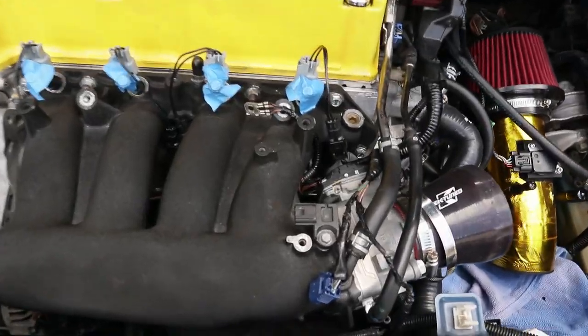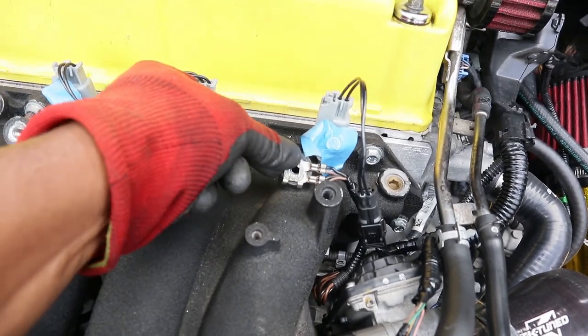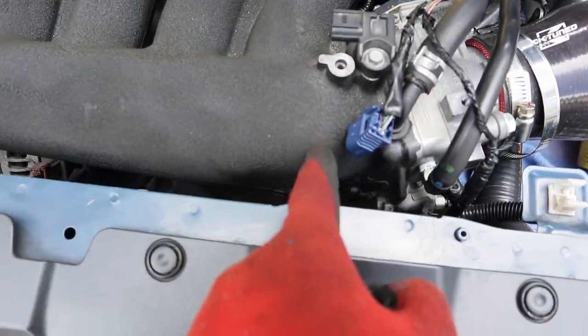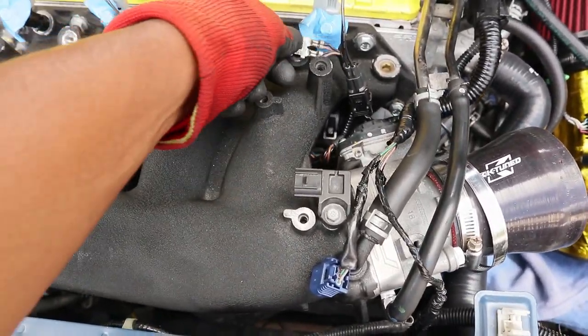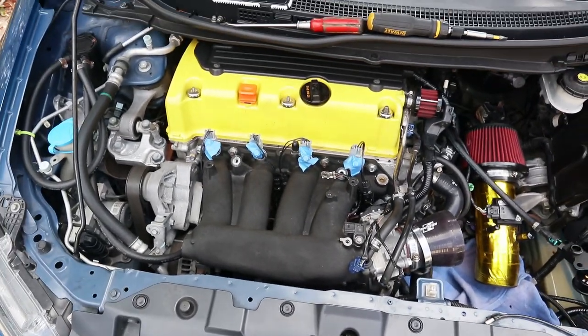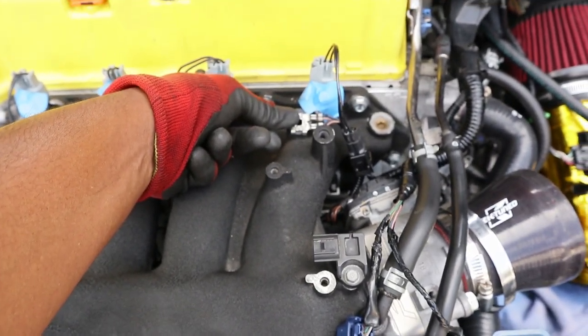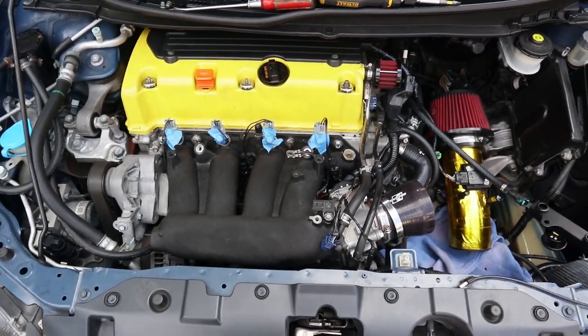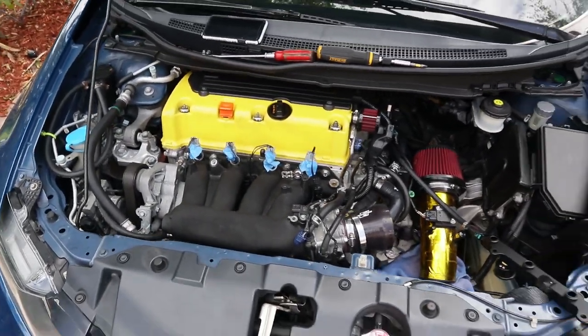Everything is finished. I got my grounds all set up — one ground right here, and my other ground mounts up right here. I was trying to mount it over the other side, but there's a stud in one of the holes that I didn't take out when I installed the RBC, so I can't use that hole. I can't have it looking super clean, but it definitely looks better than before. What do you guys think? I think this looks way better than the crow's nest I had before.